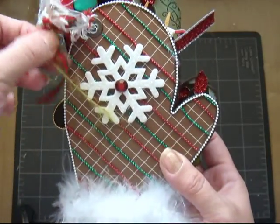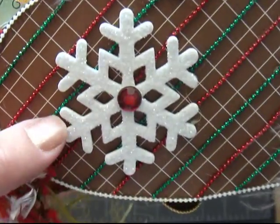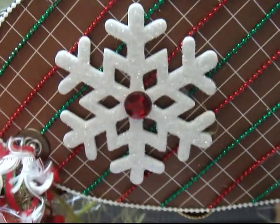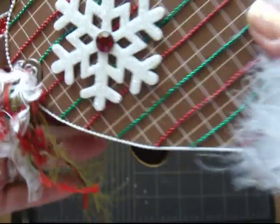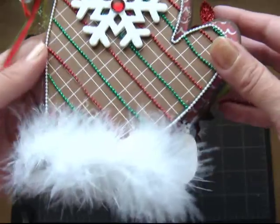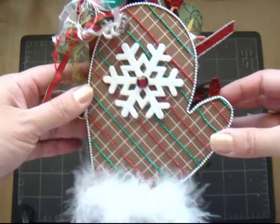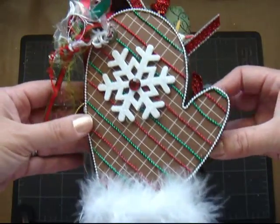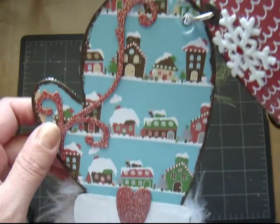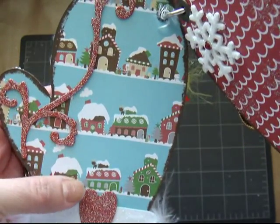And this is one of those snowflake foam stickers — all I did was apply glitter and a piece of bling. And I used the bead trim; I made strips going down to add character and color to my mittens. And on the first page, I've got to say I really love this paper. It's so cute — these little houses are adorable.